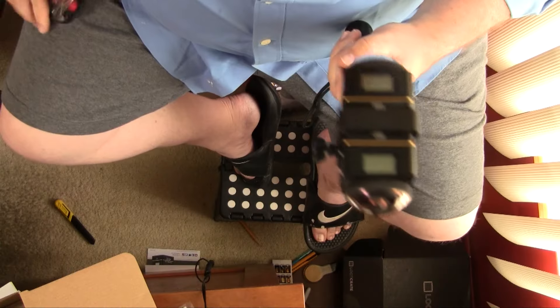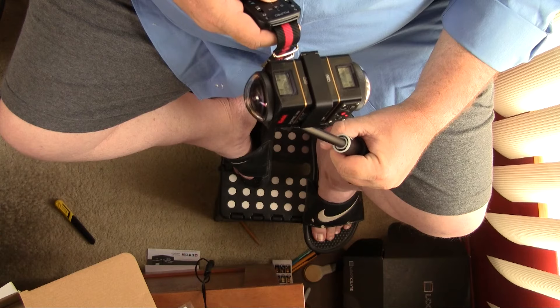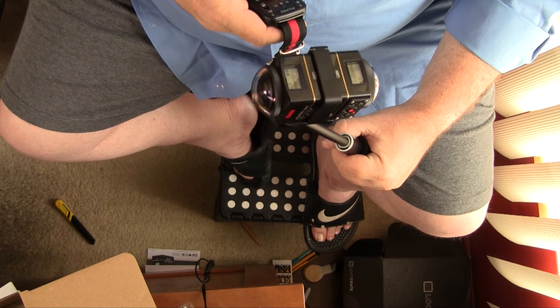Will the remote turn it on? They both turned on — that's awesome. First try, out of the box, no programming — that's fantastic. They think it's September 1, 2015. Of course, I push record and nothing happens because I've got no cards. Now I've got to order some cards really fast.